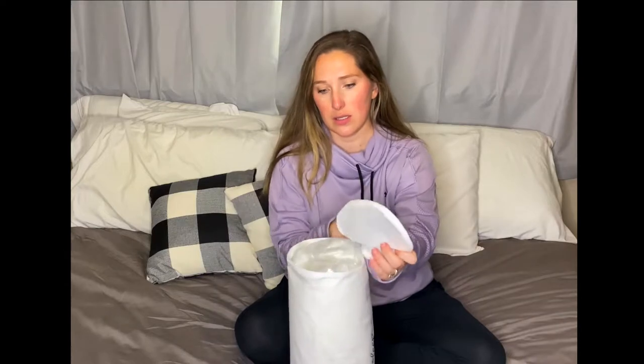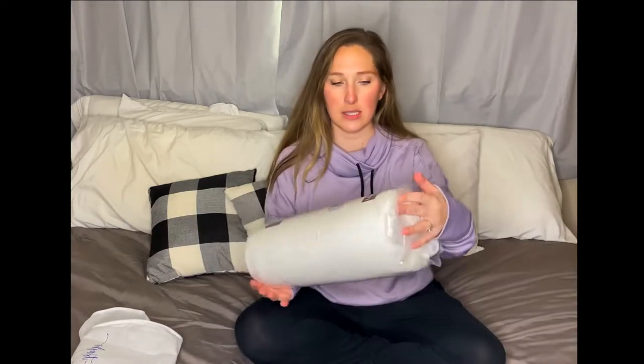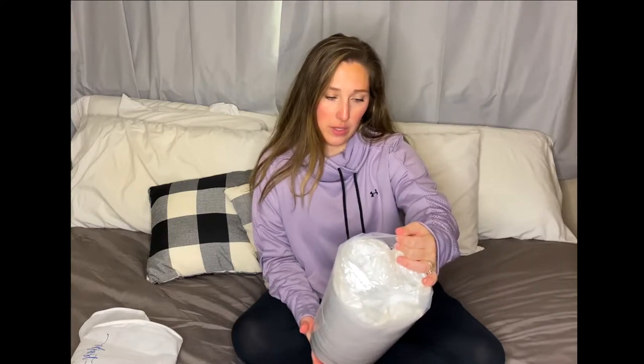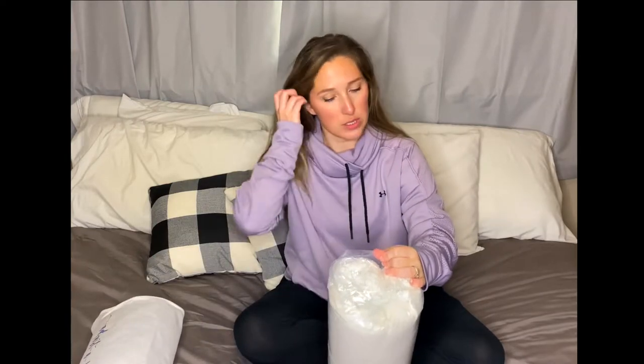So this is the Adjust-A-Loft pillow. It comes in this little case, which is cool if you wanted to travel with it. It has instructions, everything about it. It's reducing environmental impact because it comes with compressed packaging, which is pretty cool. And you can save the storage bag — it's reusable, which is nice.